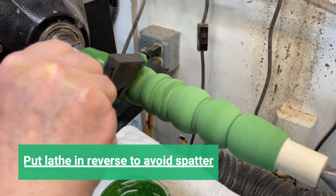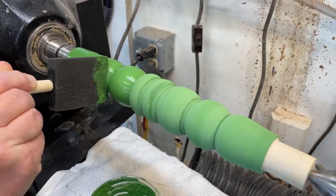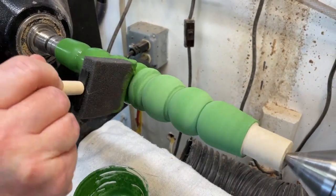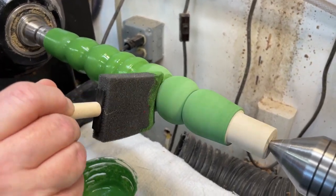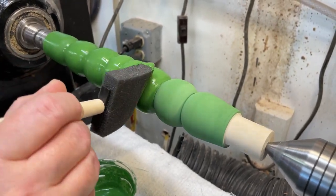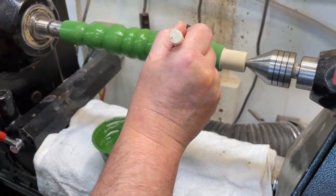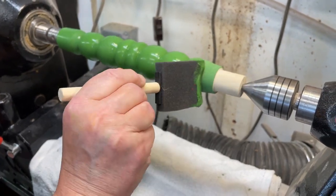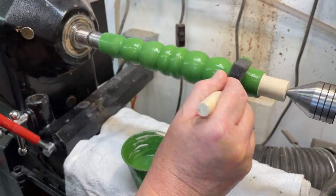Each leg will take probably less than ten minutes total — it's a really simple, additive process. First coat, second coat, third coat, dry in between. Then we go on with the yellow — just one coat of the top coat. We want the base to be fairly thick, and a lot of the yellow will be sanded back to show the green underneath, so we don't need three coats of yellow.